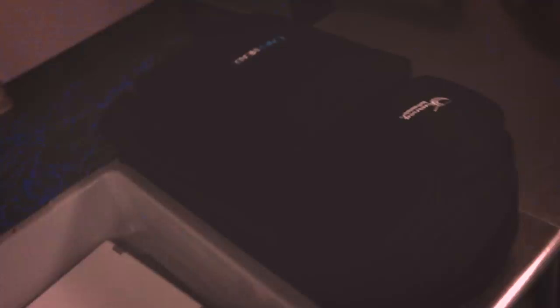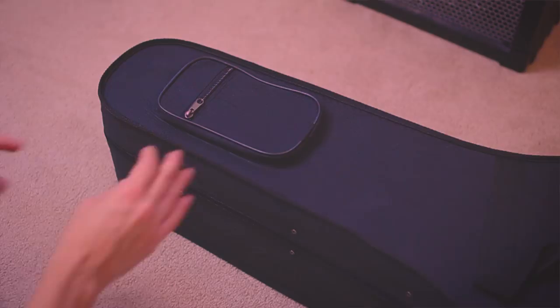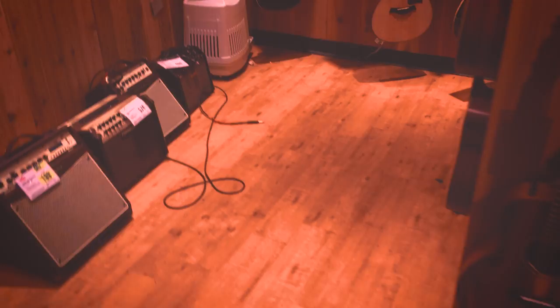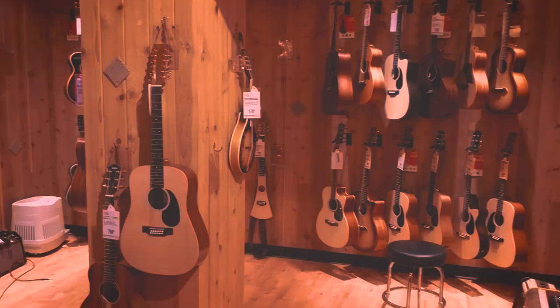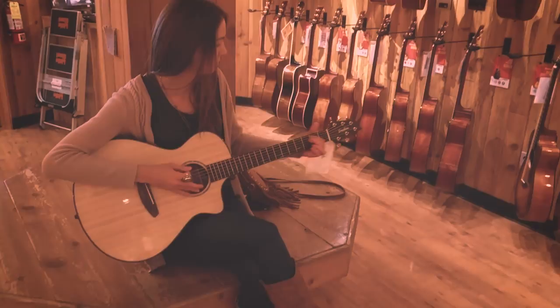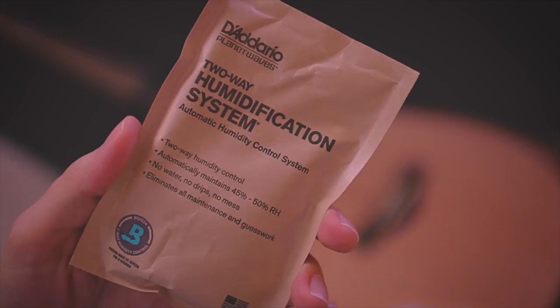Tip number four: pack a humidifier. This is a step a lot of people overlook. If you are in an environment that is really dry, that's not good for your guitar. At Guitar Center, the acoustic guitar room is a climate-controlled environment with humidifiers to protect all the wooden instruments and keep them sounding nice and vibrant. Be careful with the cheap ones that have plastic containers and a sponge — those tend to get moldy. Spend a little extra money on a nicer humidifier system.